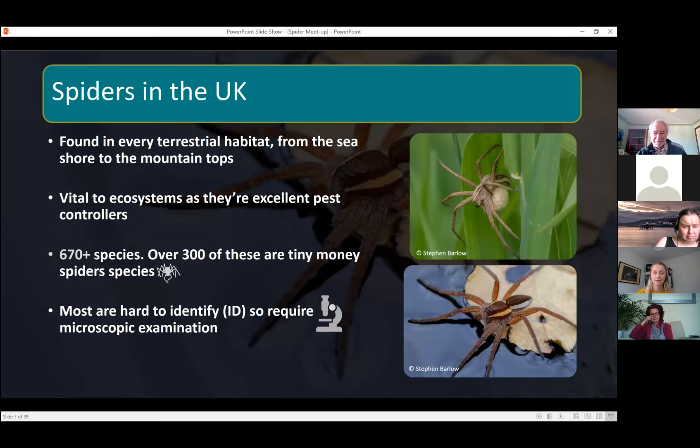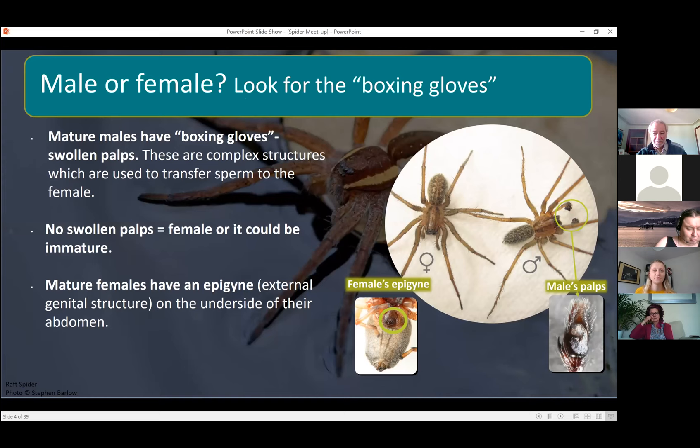One thing to look out for first when you spot a spider is whether they have these 'boxing gloves' or not — you can see them circled here. These are the pedipalps, and mature males have swollen pedipalps which is why they look like little boxing gloves. That's quite an easy thing to spot to know if you've got a male. However, if they don't have swollen palps it doesn't necessarily mean it's female — it could be an immature male.